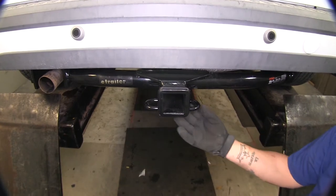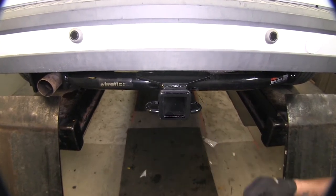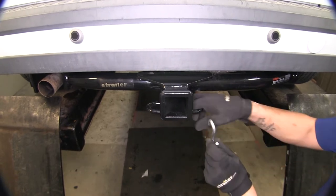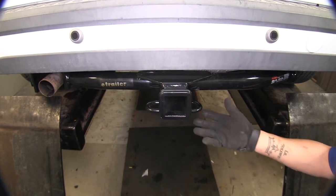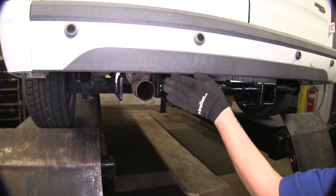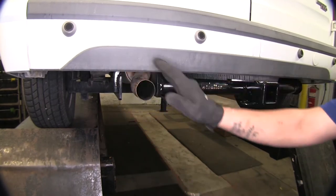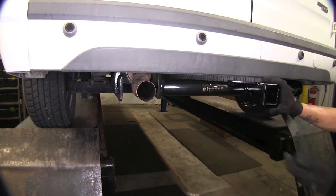The safety chain loops are going to be this rolled steel stock — it's going to be welded underneath, and as you can see, there's plenty of room to get most sized hooks on or off. We don't have to worry about exhaust because the hitch is going to accommodate our exhaust and go right around it, and you're going to see that cross tube come across with the receiver tube in the middle.